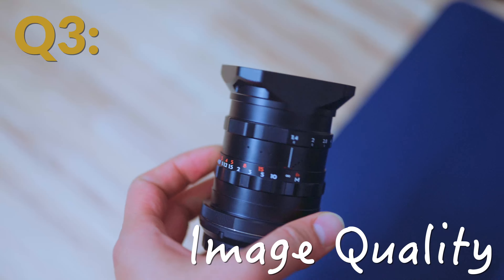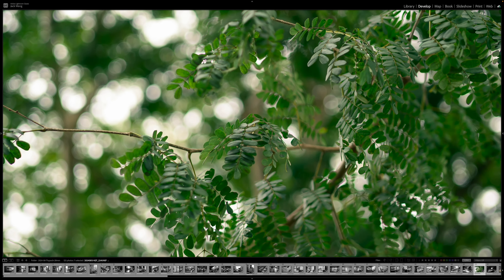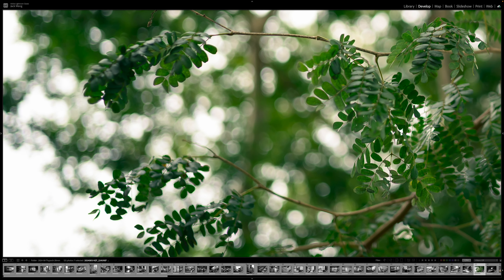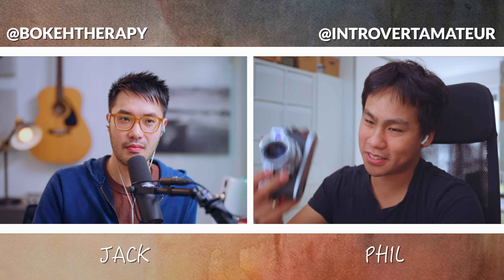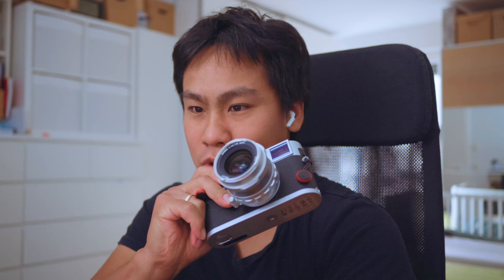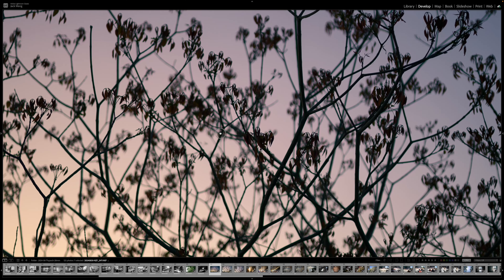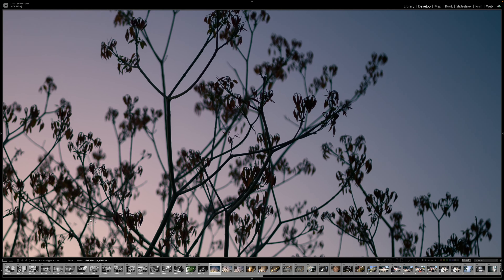Question 3: Image quality. F1.4 on 28mm does give a unique look. Coupled with the Simera's 14 rounded aperture blades and 0.4 meter close-focus distance, you can get really nice fall-off. If you nail focus at 1.4, it's a great image — you have that 3D pop. The bokeh on this specific lens is amazing at 1.4.